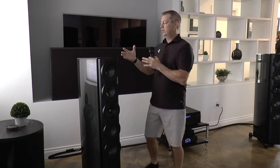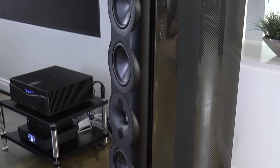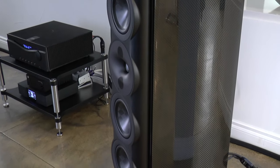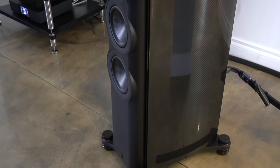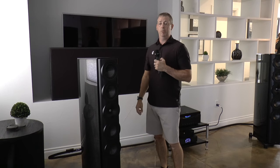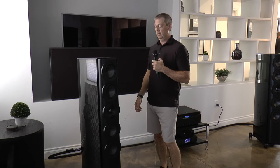Along with the woofers, the cabinet is slightly deeper, allowing a little more volume. The basic outcome of that is compared to an S7T, from 80 hertz down to 20 hertz, there's about a 2 dB increase in output capability. People demoing it here are certainly able to hear that improvement.